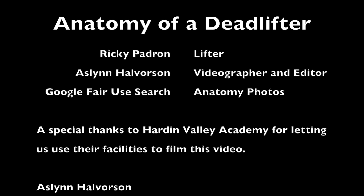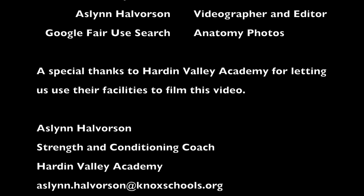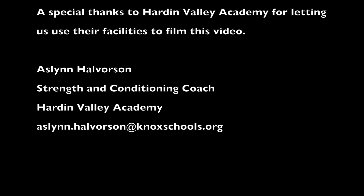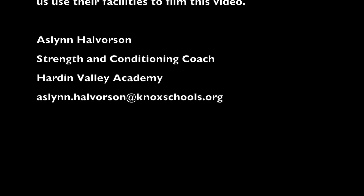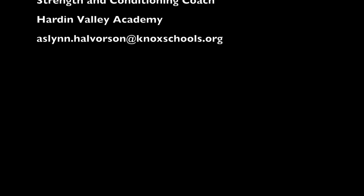If you have any questions, feel free to email me at the address at the bottom of the scrolling credits. A special thank you to Hardin Valley Academy for letting us use the weight room, and a special thanks to my lifter Ricky Padrone for volunteering to be videoed for this program. Thank you and have a good day.